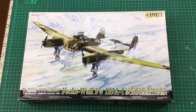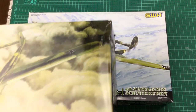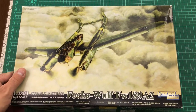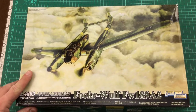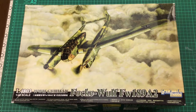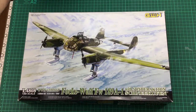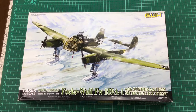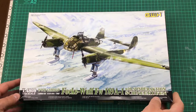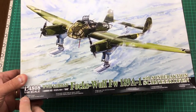That's the boxing for the A1. The Focke-Wulf 189 A2 version shows an in-flight photograph — clouds, aircraft banking to make a turn — just beautiful box art. Top marks for Great Wall Hobby for this. So it's kit number L4808 in 1/48 scale.